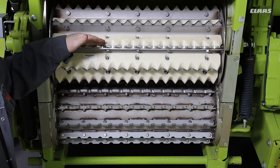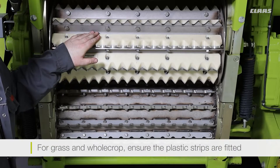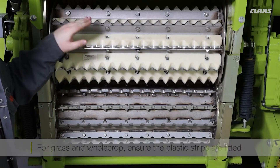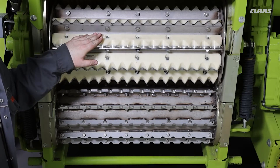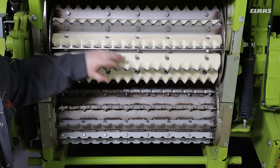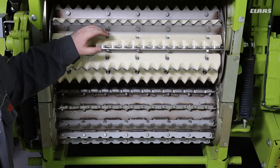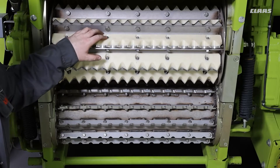For grass and whole crop, these plastic strips should always remain fitted. The reason behind this is the plastic strips help to improve the detection rate of the stone detector. If you do get a stone in, there isn't as big an area for the stone to sit in that could potentially skip through the stone detector.